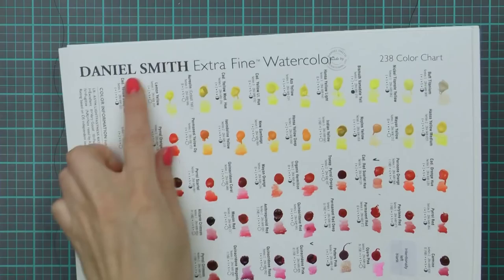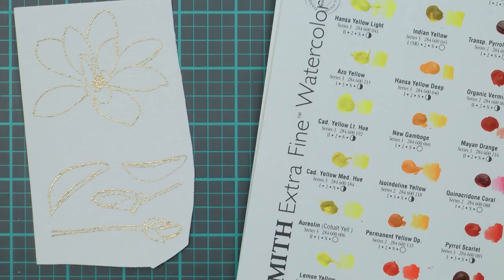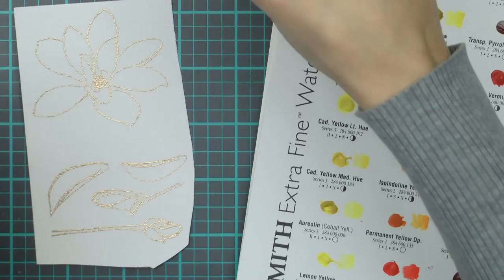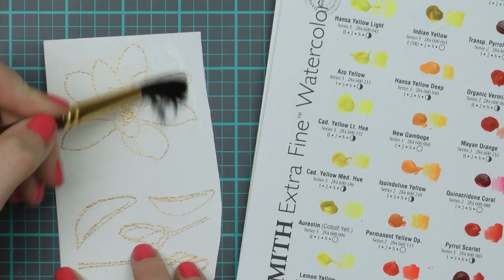I'm going to be using the Daniel Smith Extra Fine Watercolor Sampler Sheet to watercolor my images. This sampler has 4 sheets with close to 300 different colors, and I really like the quality of the pigments and the variety of colors. There is a lot of pigment in each of those dots - maybe not a lot for watercolor artists, but definitely plenty for a card maker to get the feel of the paints and decide on favorite colors.